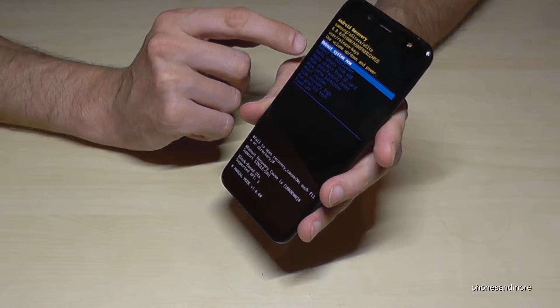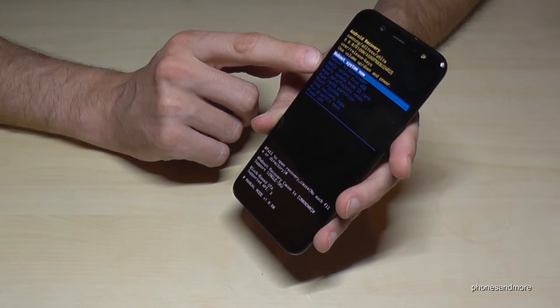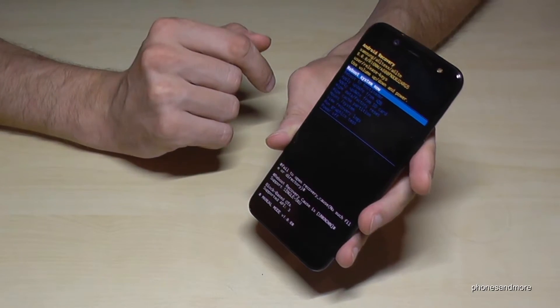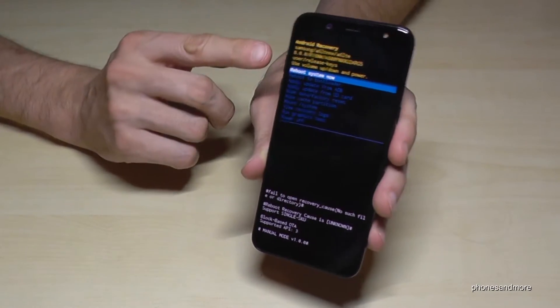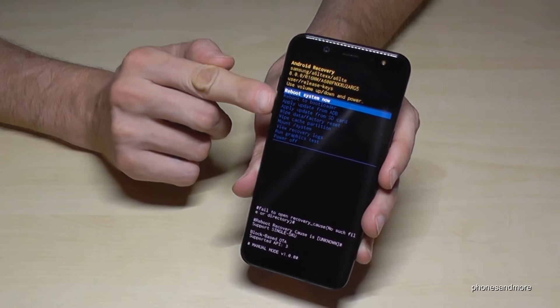So we can reboot the system, we can apply for an update, we can make a factory data reset and so on, power off and so on. Basically we cannot navigate with the finger, so we can only navigate with the volume up and volume down buttons.